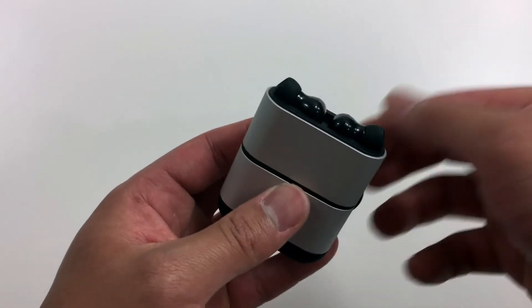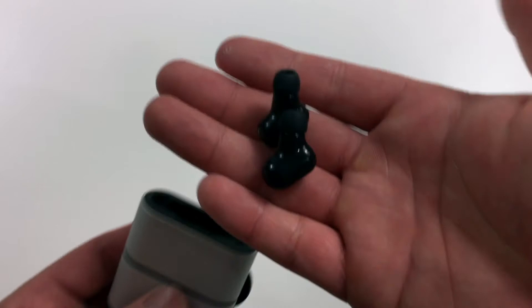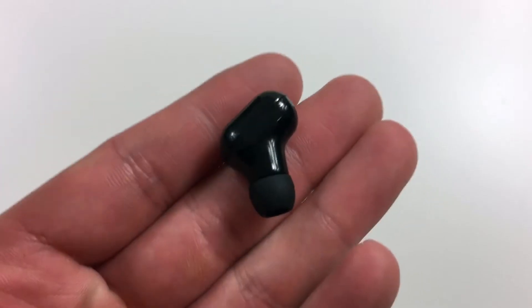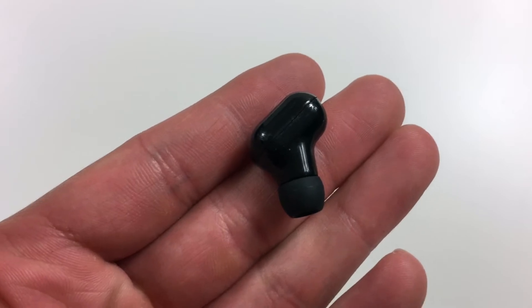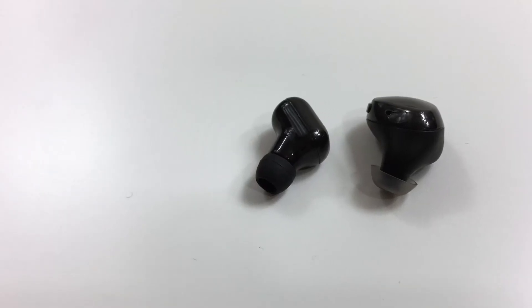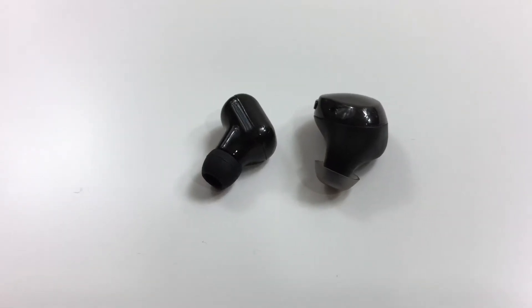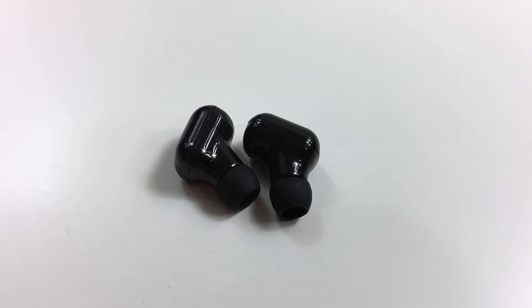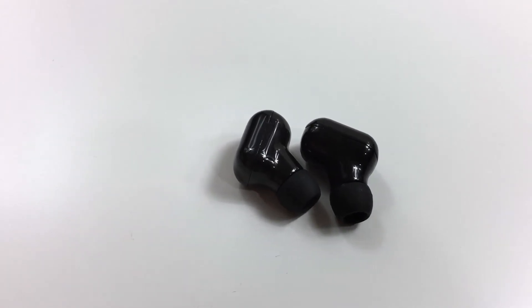These are the X2 earbuds by KitBees. When I first took them out I was pretty amazed at how tiny they were — super light and compact, especially compared to the Cobble Pearls I reviewed way back. This kind of worried me at first because I thought they'd fly out of my ears during a workout, but I can confirm they fit nicely and do not move as long as you find the right ear tips.